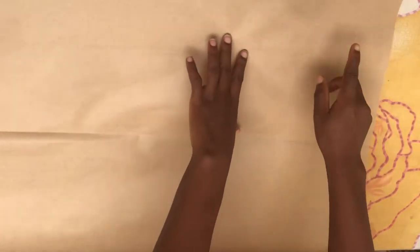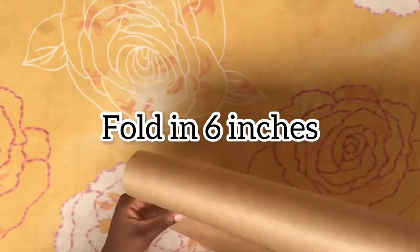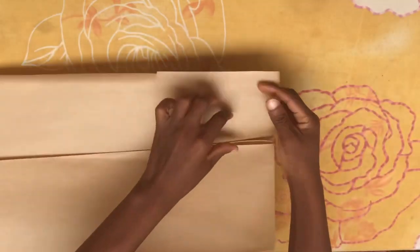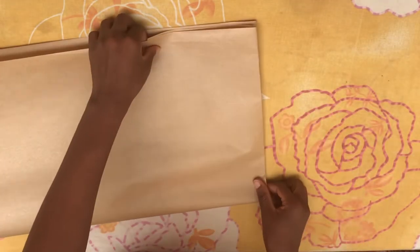The first thing I'm going to do is to draft out the front piece. To do that, I'm going to first fold in about six inches like this. You fold in six inches, then you fold the pattern paper into two.